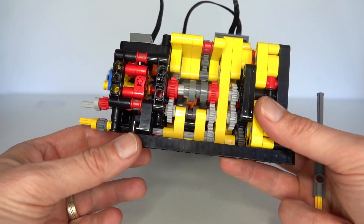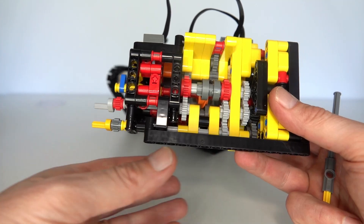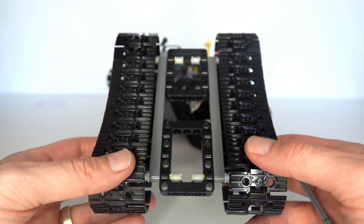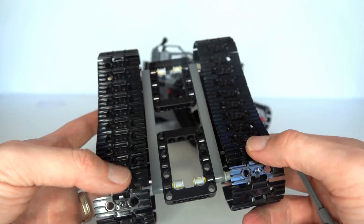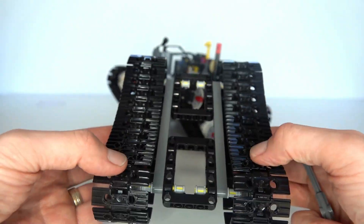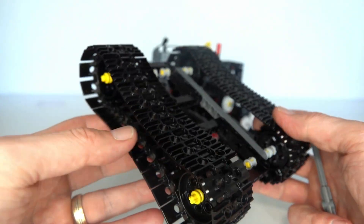In the case of a tank, you've got two outputs — each of the tracks. The difference is that for a tracked vehicle, you want both tracks going at the same time in four different combinations. For a simple tracked vehicle: when going forward, both tracks go forwards; driving backwards, both go backwards; turning left requires the left track going backwards and the right track going forwards; turning right requires the right track going backwards and the left going forwards. That gives us four combinations — both forwards, both back, and both going in opposite directions in two different ways.